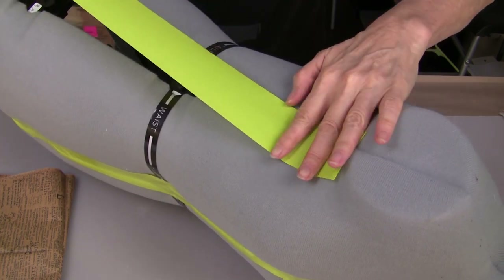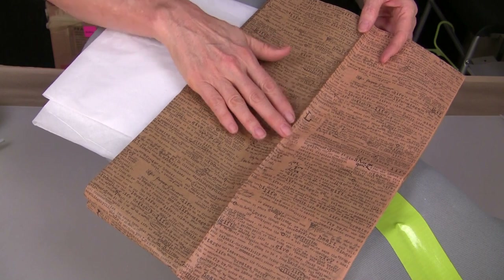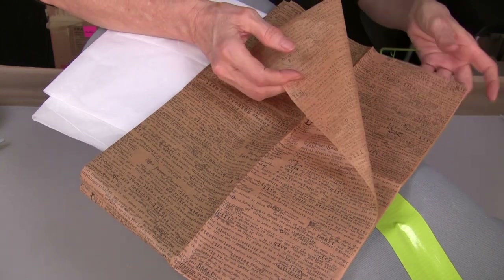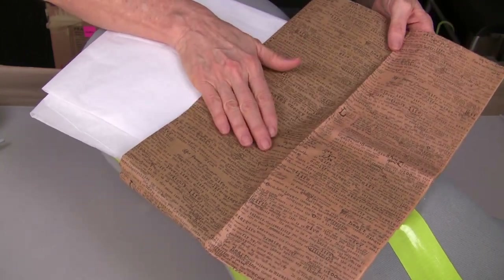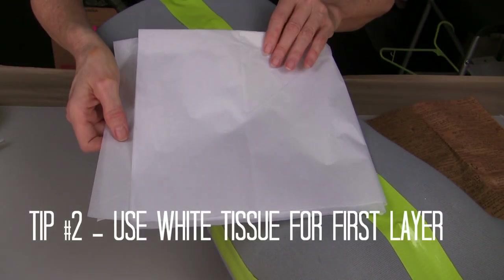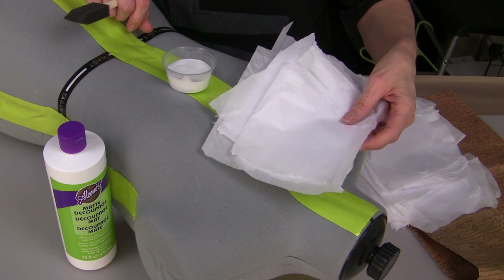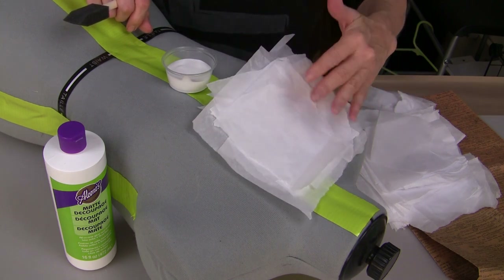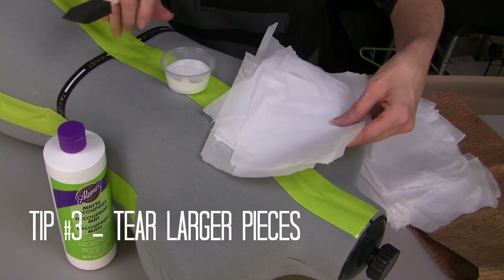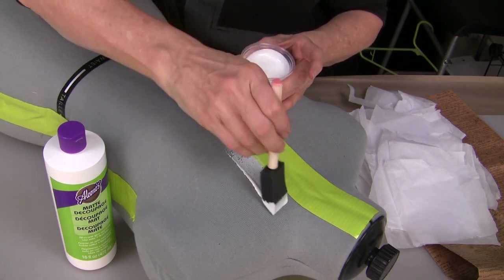I'm doing this on all of the areas that are open, so that is front, back, and sides. I also found this really cool printed tissue paper in my studio supplies. I don't have a whole lot of sheets, so I want to extend this as far as I can. I've decided to cover my entire mannequin with white tissue paper first. I like to tear my pieces of paper when I'm decoupaging — whether you're using tissue or decorative papers, just tear them. Because this mannequin is larger, I can tear these pieces into larger pieces. If you are decoupaging a smaller surface, then just tear those pieces into smaller shapes.